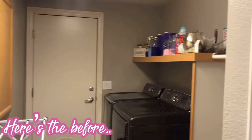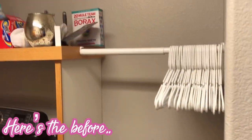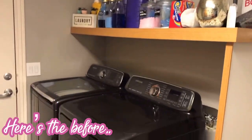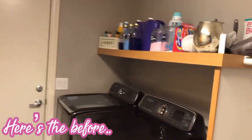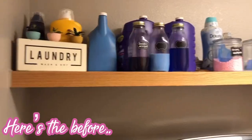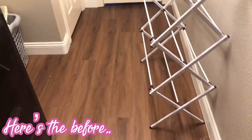Hey there friends, welcome back to my channel. If you are new, welcome — my name is Sel. I am so excited for today's video because I am going to show you how my husband and I transform our small laundry room into something cute and functional and definitely budget friendly. If you like this kind of video, stay tuned and don't forget to subscribe for more.